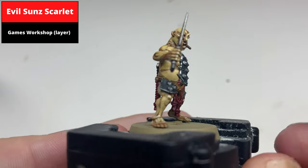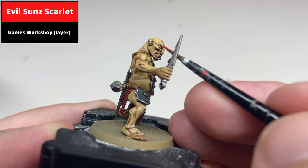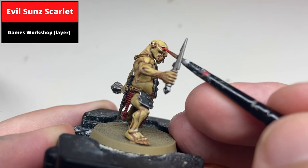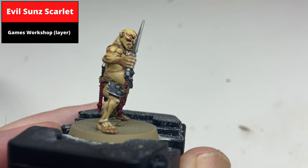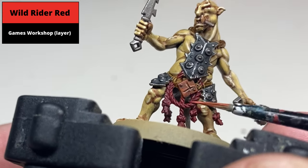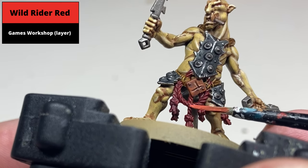Pick out the dots of the eyes using Evil Sun Scarlet. You can also pick out the raised aspects of the rope using Evil Sun Red.